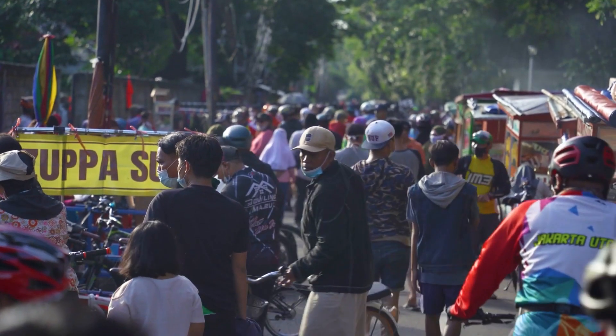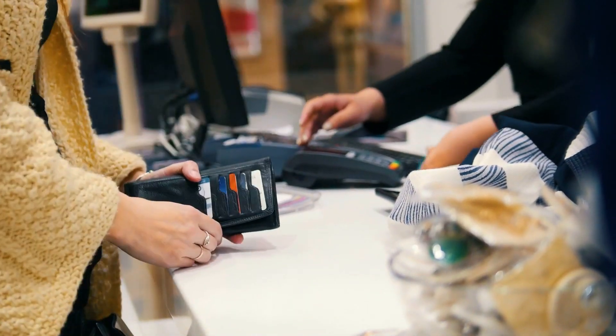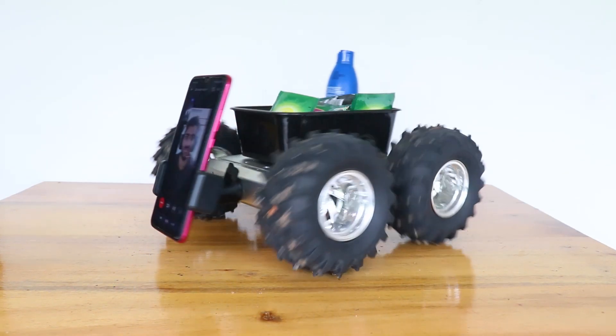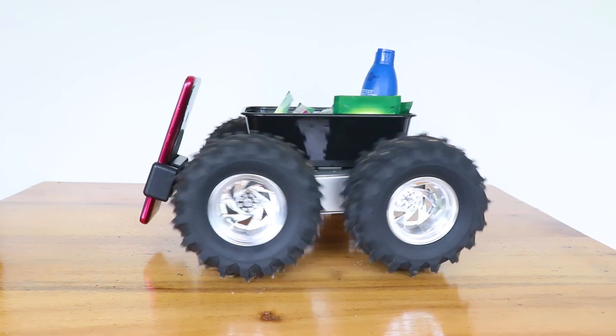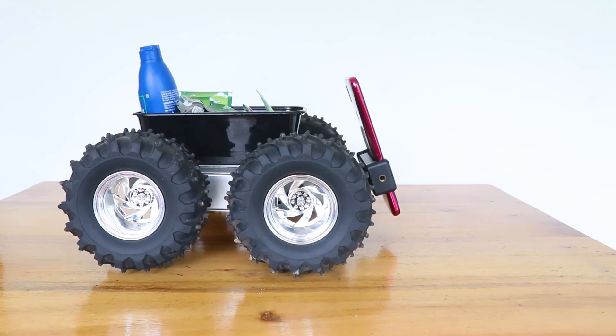But we all are humans, right? We need supplies, buy stuff and sometimes interact with people in one way or the other. So I decided to make a robot for doing all these things on my behalf — a robot that could go out and buy stuff from nearby shops and interact with my neighbours and friends.